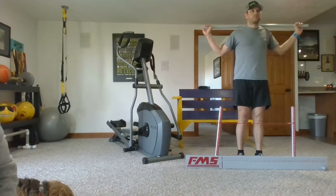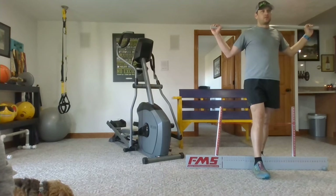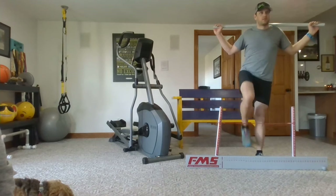You want to keep your eyes pointed straight ahead and lift up. Set your heel down and back. Three each side.